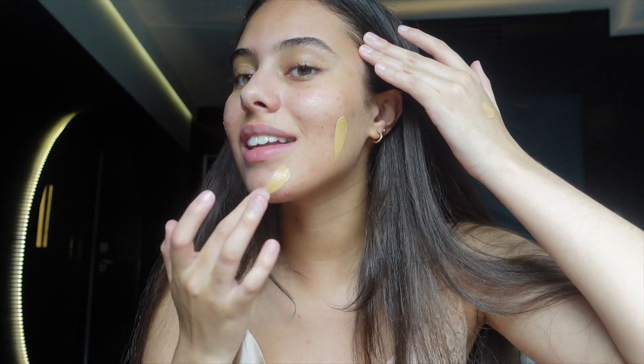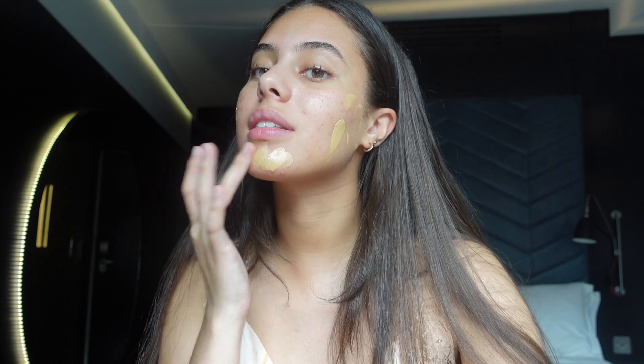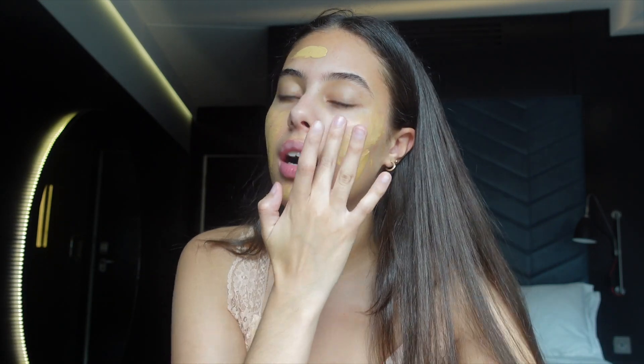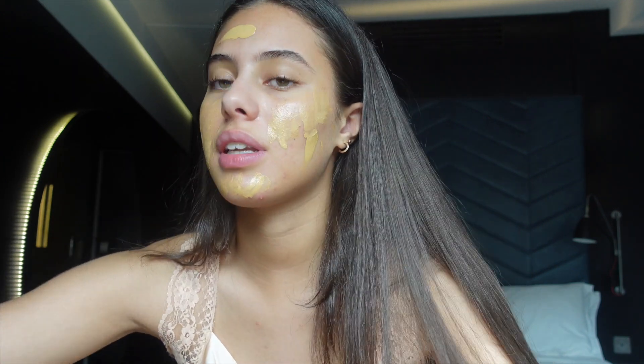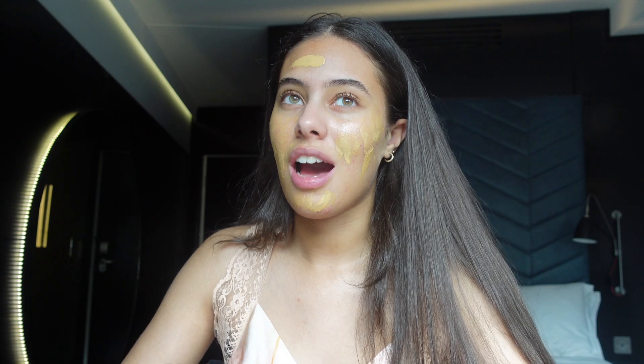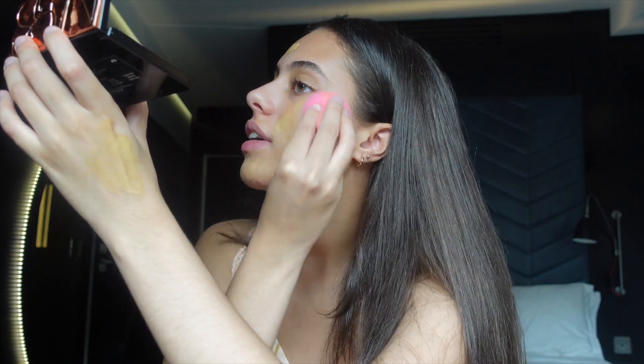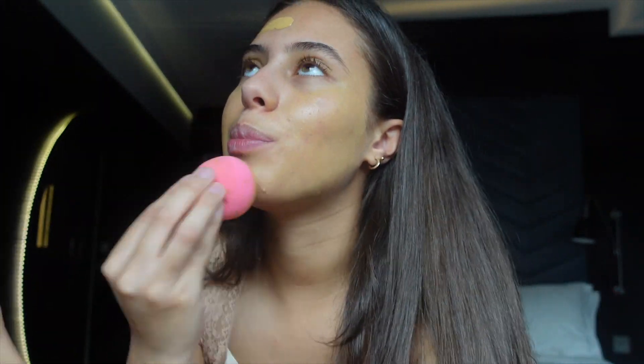For my base I'm going to take this Laura Mercier tinted moisturizer — this is the new one in the shade Wheat. I really love this tinted moisturizer, it's one of my favorites. I've tried it out these past few days and I've really loved the coverage and how it feels on my skin. I'm using my fingers to place it first, then blending with the beauty blender for a more diffused look.